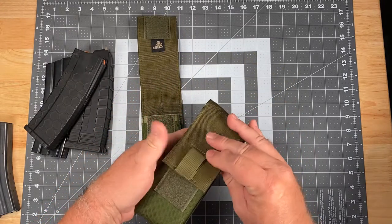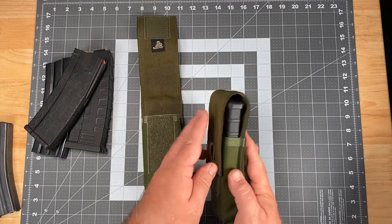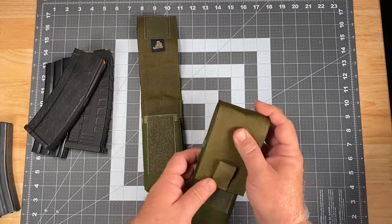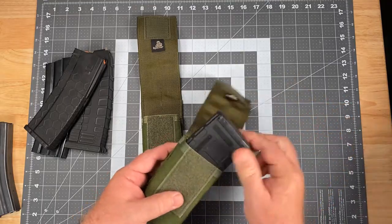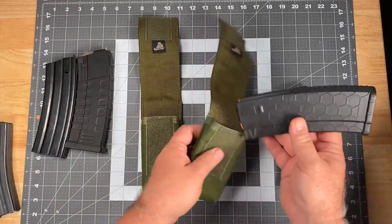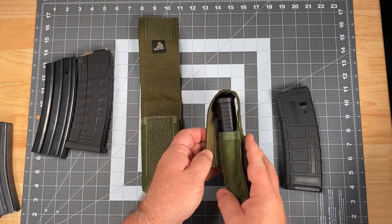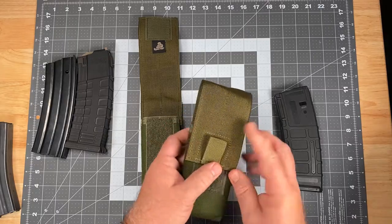To show you real quick — the Velcro closure — you do get full engagement of the Velcro, although it is at the upper limit of the amount of travel that the flap can make. It does hold it just nicely. It'll also hold other types of polymer body mags such as the hex mag — same thing as far as contact: full contact, but at the upper limit.